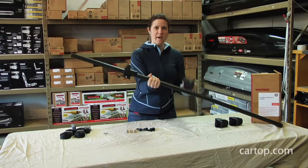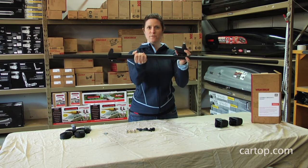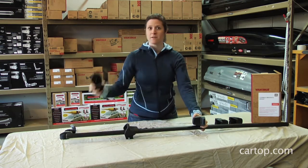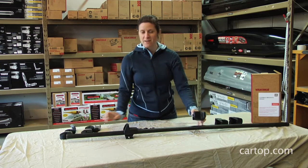This comes as a pack of four, so you'd have two for the front bar and two for the rear bar, and also your tie downs. So it has everything you need all in one box.